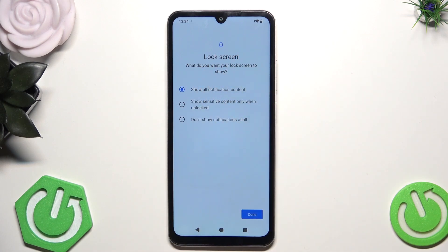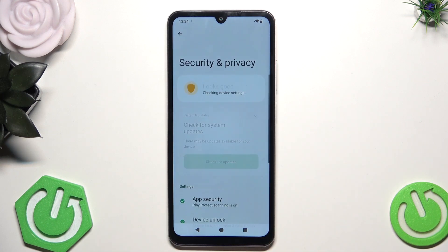What do you want your lock screen to show? You can show all notification content, show sensitive content only when unlocked, or don't show notifications at all. So it's up to you. I'm going to leave it just like it is now. Click on done and as you can see now the phone tells us it looks good.